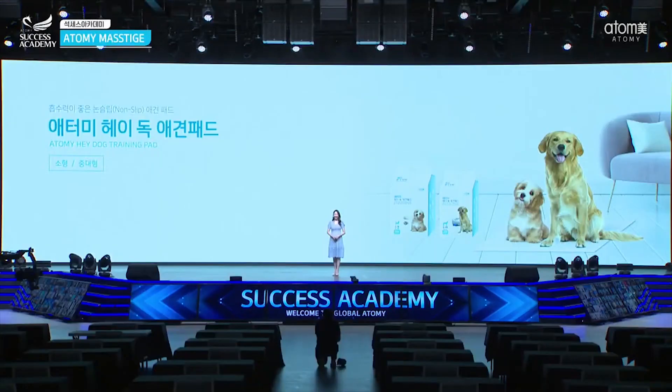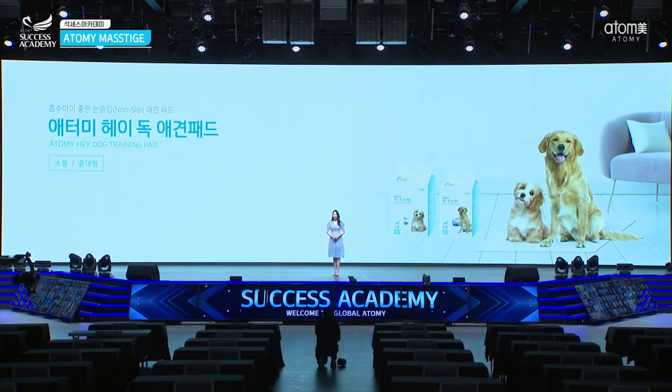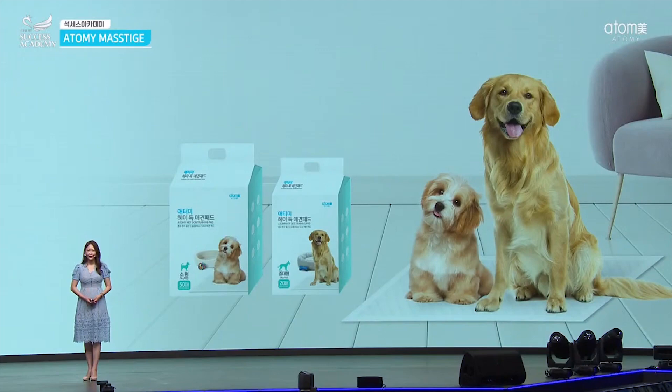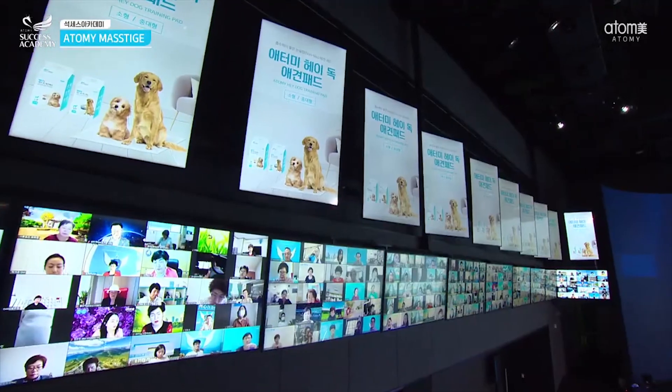Next, we will have the Hey Dog Training Pad. 15 million people have dogs and cats — companion animals — and so many people have them nowadays. Many of my friends and acquaintances have companion animals as well. We believe this is the blue ocean, as we call it in Korea. I would like to introduce the Hey Dog Training Pad.